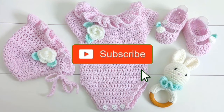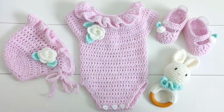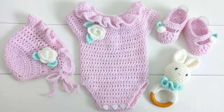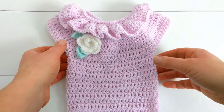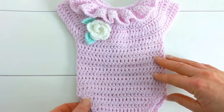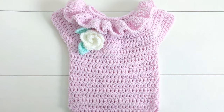If you have a look at the description box below, you'll see that I've divided this tutorial up into sections. So if there's a particular part of the video you need to revisit later, you can click on the timestamp and it will take you straight to that part of the tutorial. I've got a separate video on how to make the little rose and the leaf so that you can decorate your romper once you've finished it. I'll put the link to that video in the description box below.